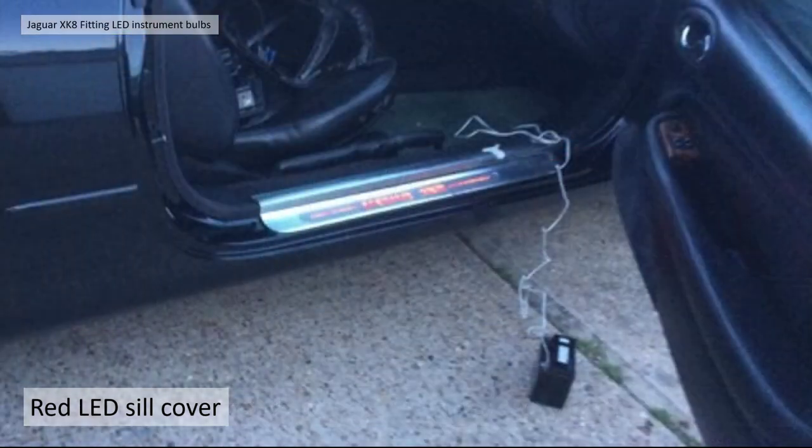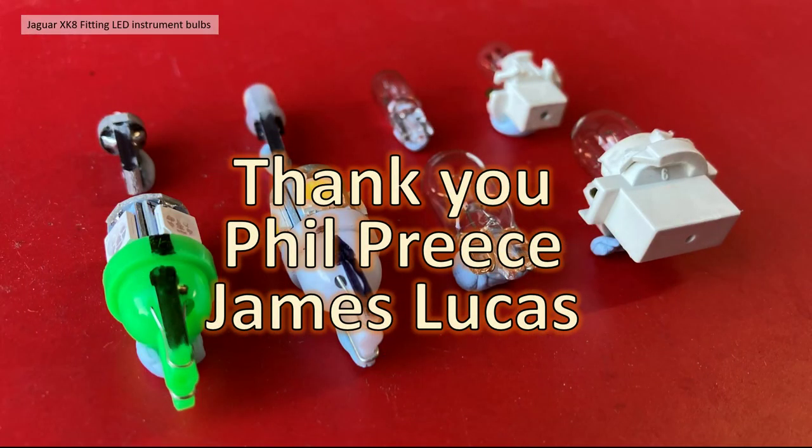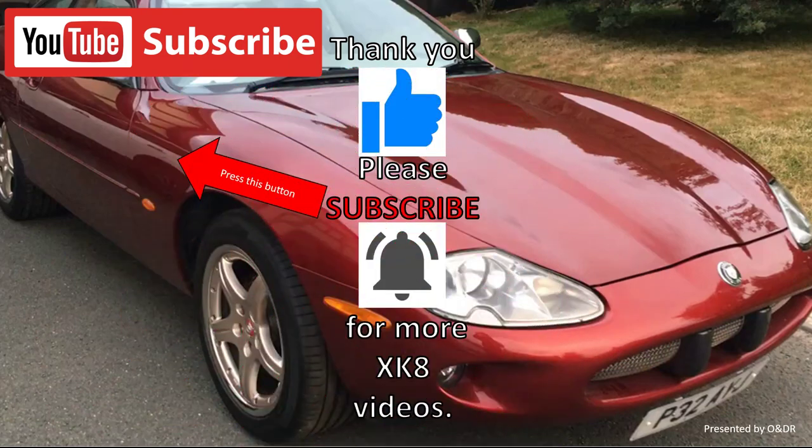James was thinking he might try to manufacture them, but through the process of doing it as a project he's realized it's quite involved, so it's a one-off for him. Thanks very much — that's the video complete, covering quantity and type, removing the bulbs, dimensions, finding the positive, the comparisons, and the bonus sill covers. Thank you to Phil Priest for mentioning LED bulbs and sending me on this tangent, and to James Lucas for all the photographs and his enthusiasm on his fantastic one-off red interior. Please like, comment, share, and subscribe if you'd like to see more XK videos.